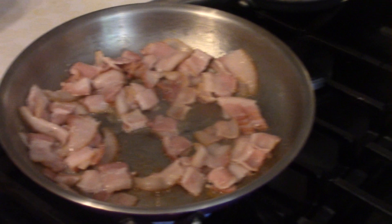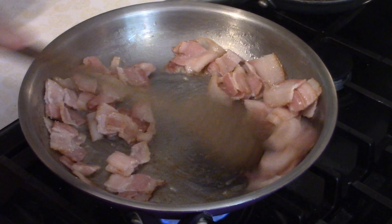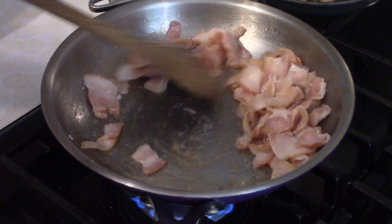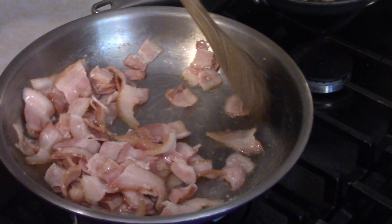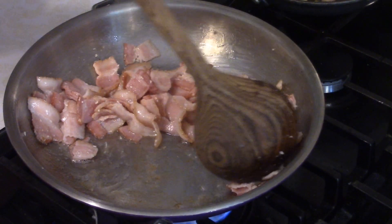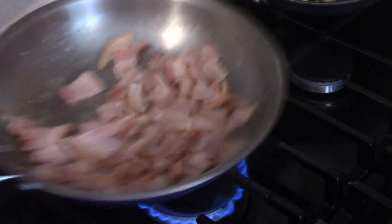I have roughly about six ounces of bacon — basically I got a 12-ounce pack of bacon and cut it in half. Put one half back in the fridge for later use, then took the other half, cut it into bite-sized pieces, and we're frying it up in a pan over about medium-low heat. Bacon is another one you want to go nice, low, and slow.